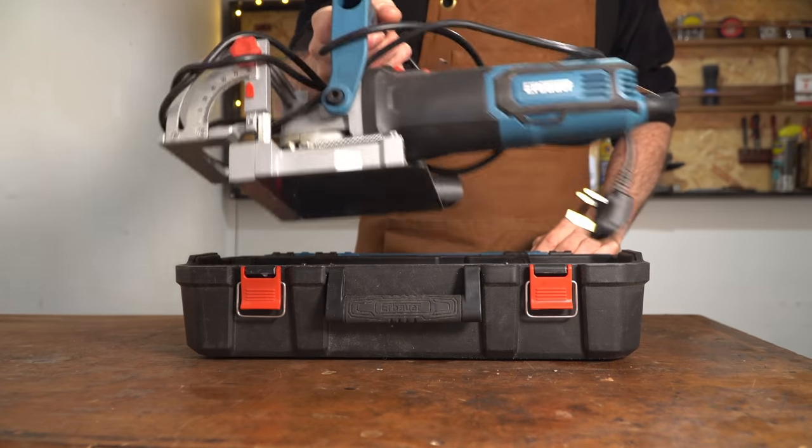In summary, it's not an essential tool for me anyway, but I'm pleased I've got it and this cheap Erbau one has done everything I want it to do. Thanks for watching, thanks to my patrons, and please subscribe for more videos.